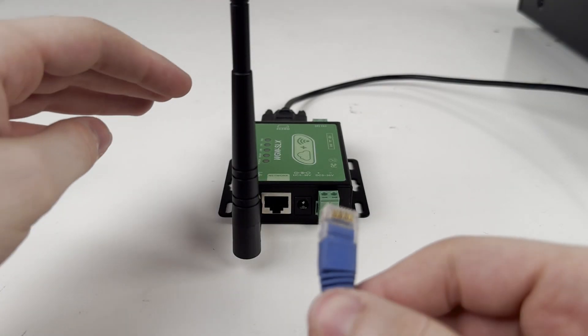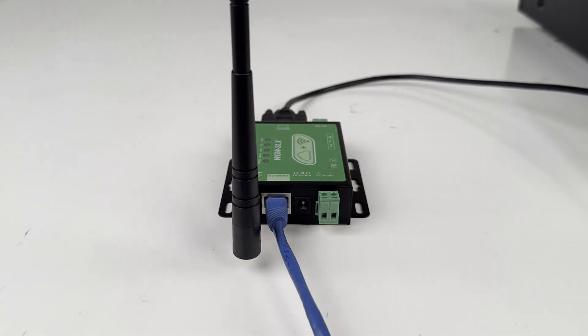Also, connect an Ethernet cable to the router broadcasting your network, or follow the instructions in the manual to connect the gateway wirelessly.